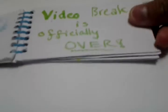It was filmed during the video break because the video break is officially over.